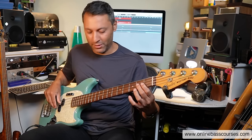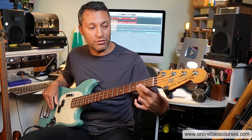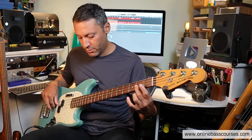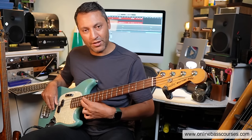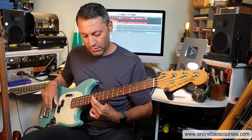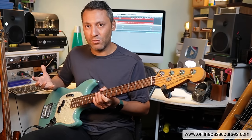Knowing the fretboard really helps. If I want to do this, I'm just going from an E on the second fret of the D string to an octave higher — I know that pattern really well. If we come back down and descend the scale, I know all these notes, so this is a note learning exercise as well.